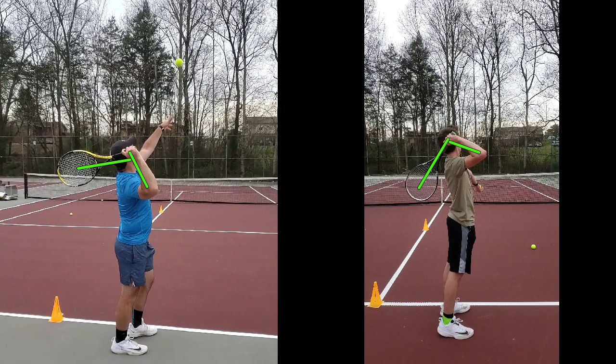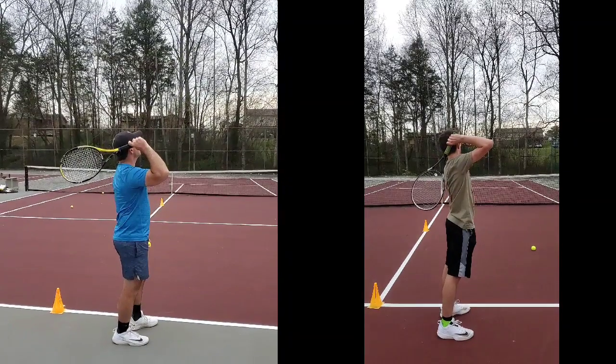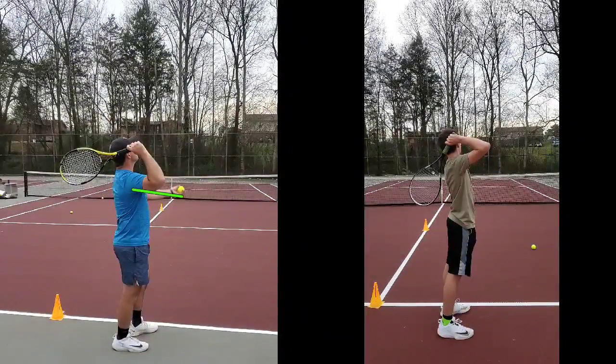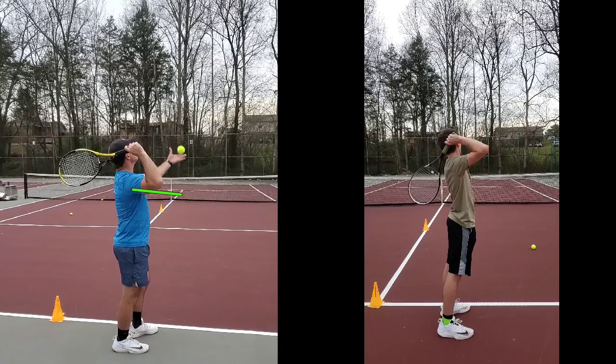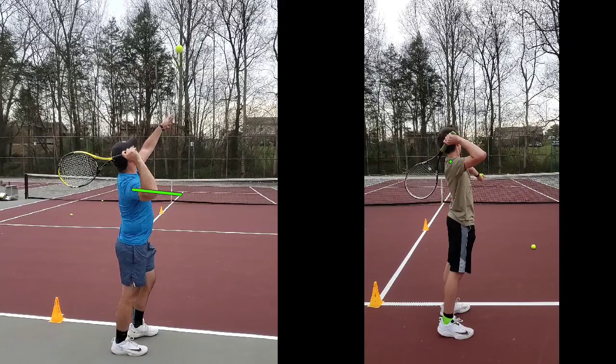Let me just back it up a little bit and let's take a look. My toss happens just a little before yours. My tossing arm comes out this direction. Let's see where yours is. Yours is just a little ahead of you, but that's just fine too — so in a good direction.